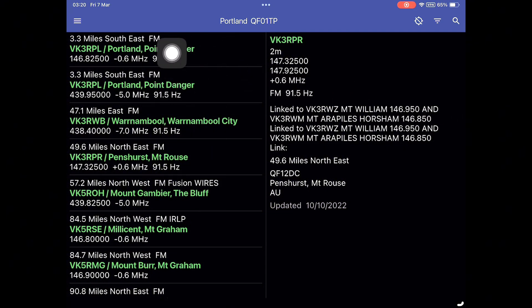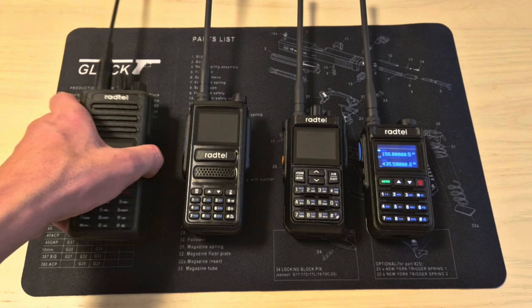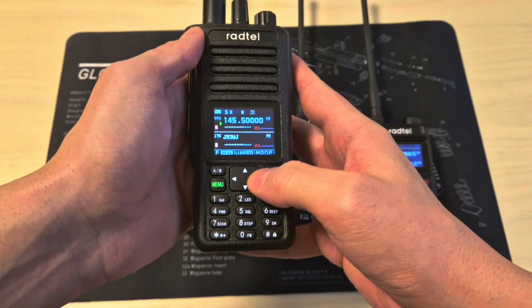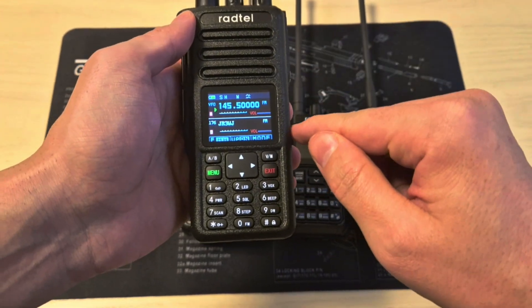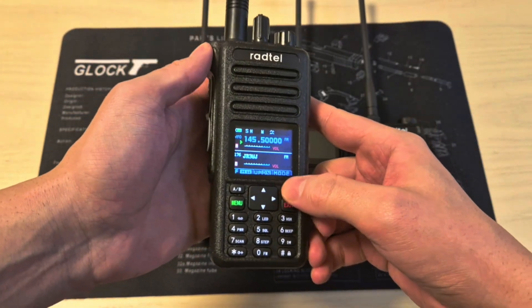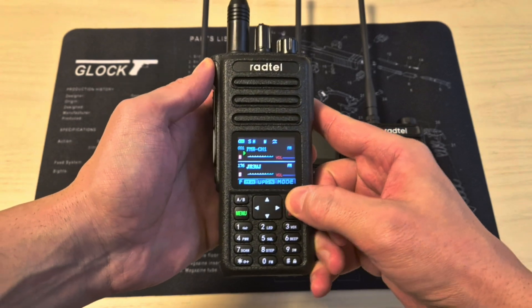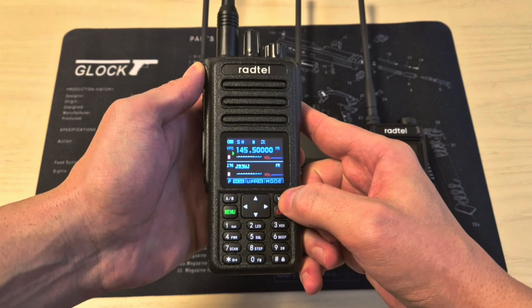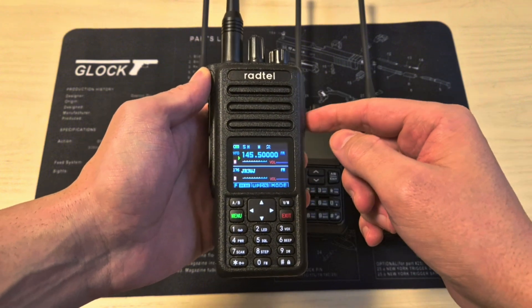I would recommend you add the nearest repeaters first so you make sure you can reach them. Now I'm going to show you how to program your radio from the keypad in case you don't have a programming cable or a computer. First of all, you should note that the radio has two modes: channel mode, and VFO, where you can input the frequency directly in the radio.